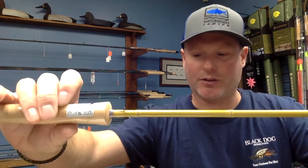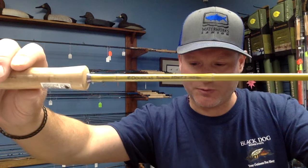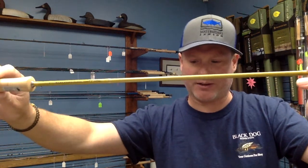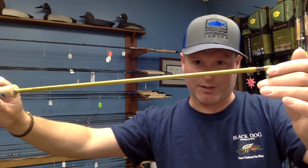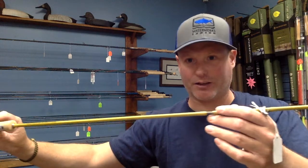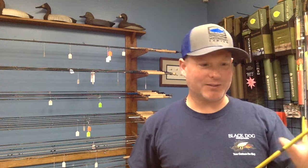This is the Douglas Upstream. It comes in many different weights — in three-weight lengths of 6.6, 7, 7.3, and 7.6 feet. They make these in two-piece, four-piece, and six-piece, depending on the length you're looking for. It's very flexible and really responsive. This one comes in at a higher price — a range of about $430 to $530.